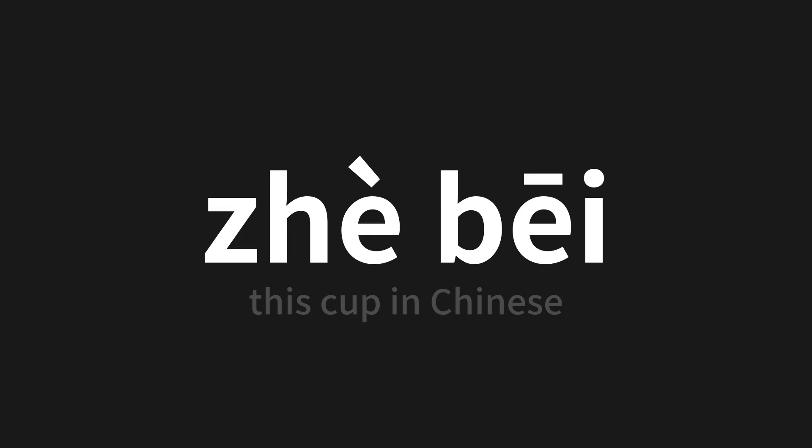Thank you for joining us on this pronunciation adventure. Remember, language is a journey, not a destination. Keep exploring, experimenting, and expanding your linguistic horizons. We'll see you next time.